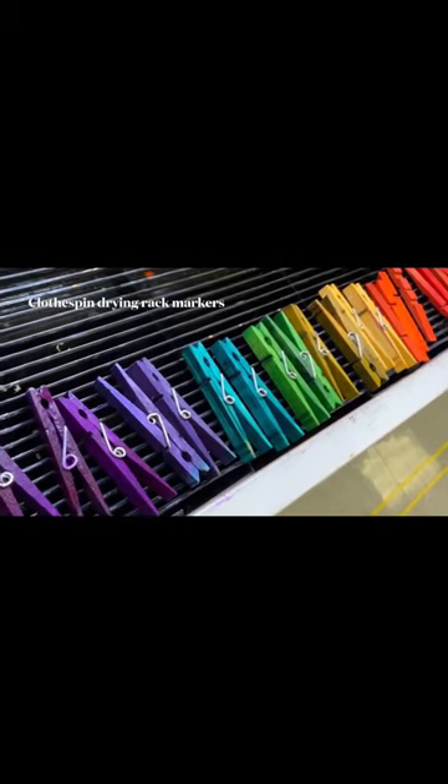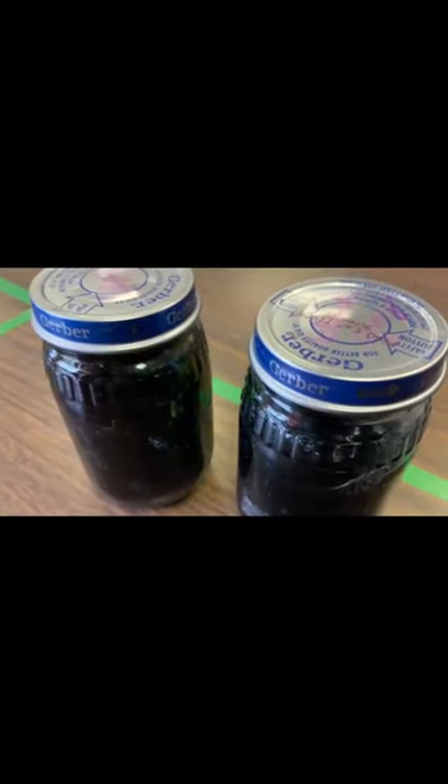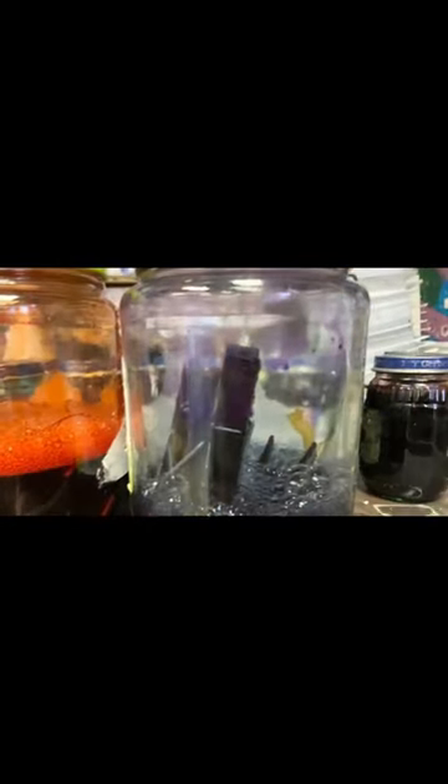Clothespin drying rack markers. Have you tried the trick yet where you've taken your dried out markers and turned them upside down in a little bit of water? It creates this wonderful colorful liquid.